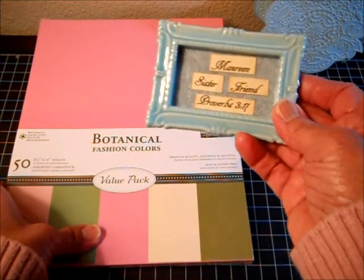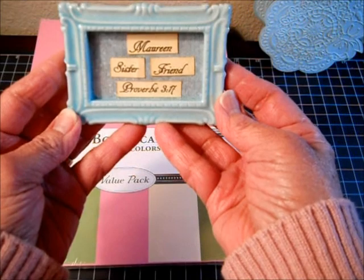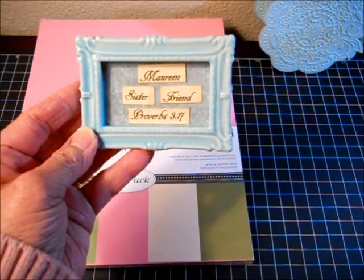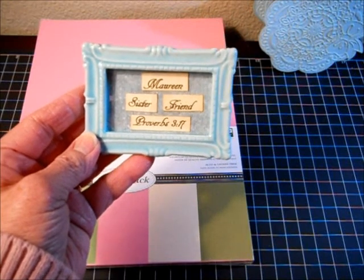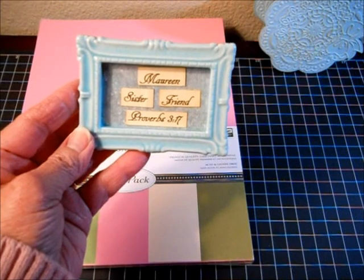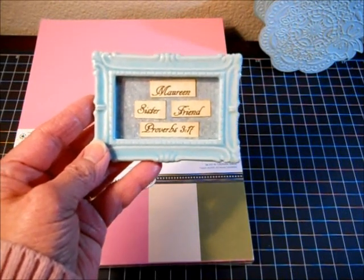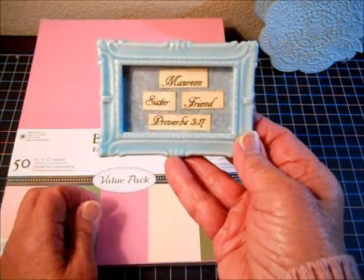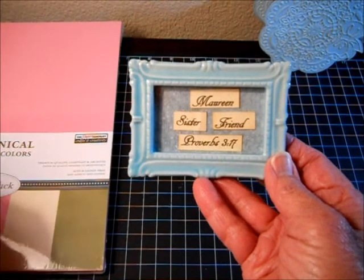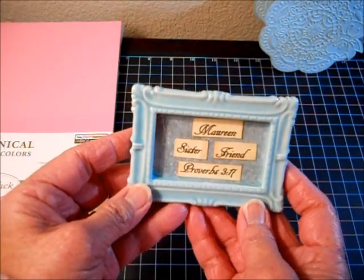This is what I came up with. It says: Maureen, sister, friend, Proverbs 3:17. And I did write what it says: 'Her ways are ways of pleasantness and all her paths are peace.' I did that to personalize it for my sister because she is one of the kindest, most generous people I know, in addition to being my wonderful sister and friend.